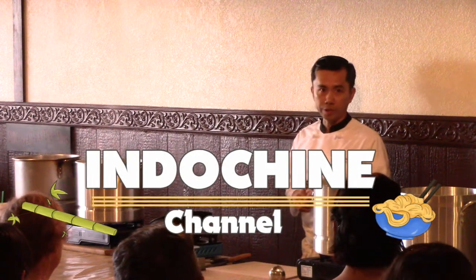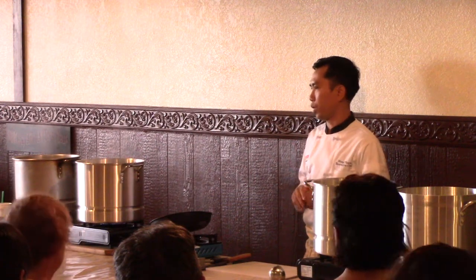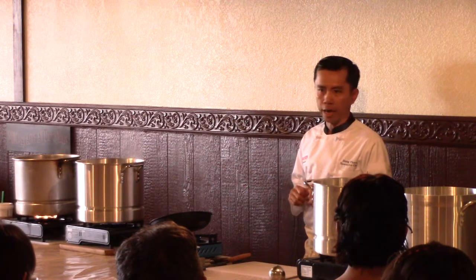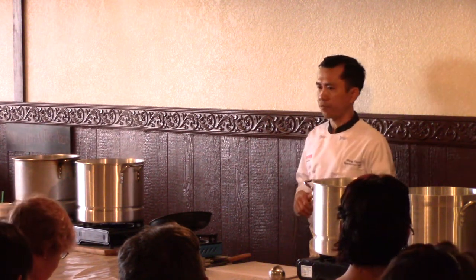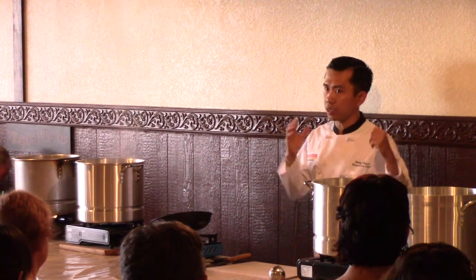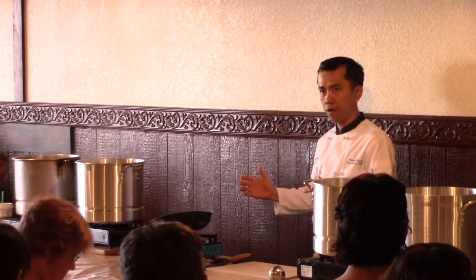My name is Tony, the Chef-Owner of EnoGene. Today we will talk about, learn about, and discuss everything about Pho. I hope that we have enough time within one hour to cover everything, or at least anything you want to know about Pho — Vietnamese beef noodle soup.